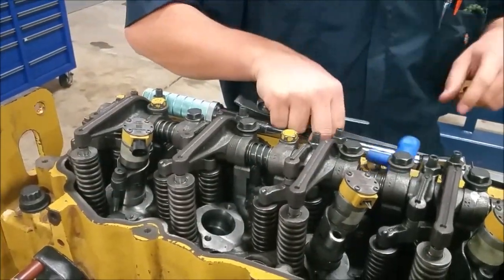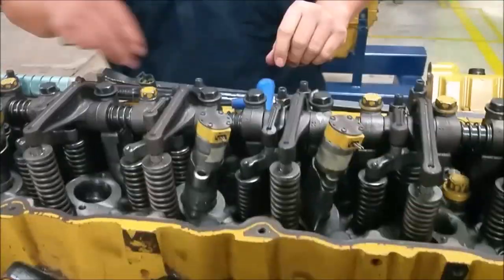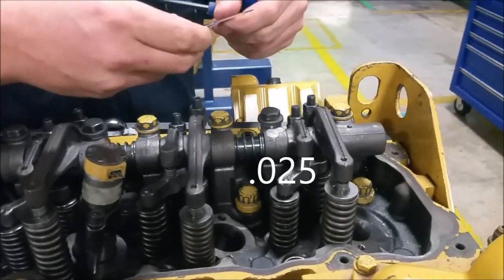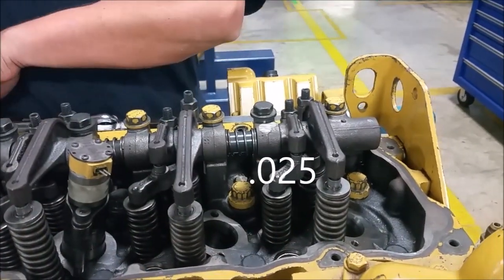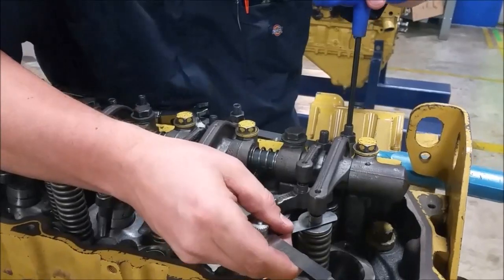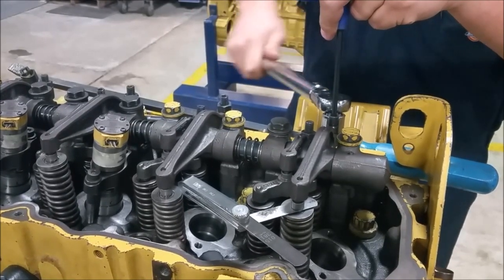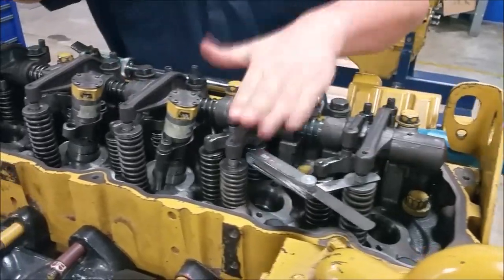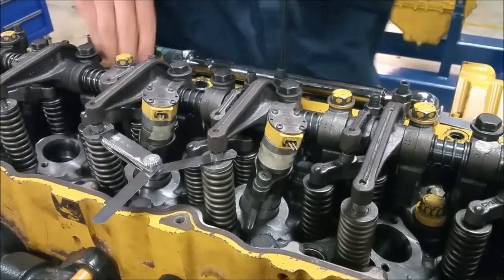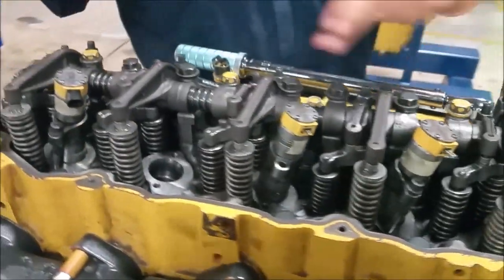Now we need to set our exhaust sides on cylinders one, three, and five. Let's set the exhaust on one, three, and five. Here's three, and now we're going to do five.